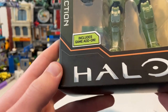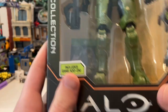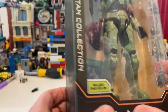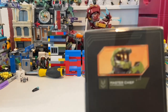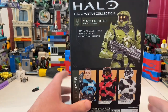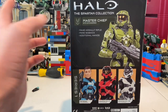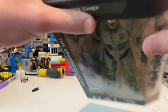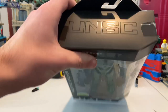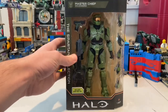You get the Halo logo there, it's rated 8+ and includes a game add-on which is cool. On the side you get Master Chief, and here's the back if you want to pause and read that. It's not a lot of text, and here are all the figures in the set. They're varnished on the top and nothing else on the bottom, but besides that let's crack it open.